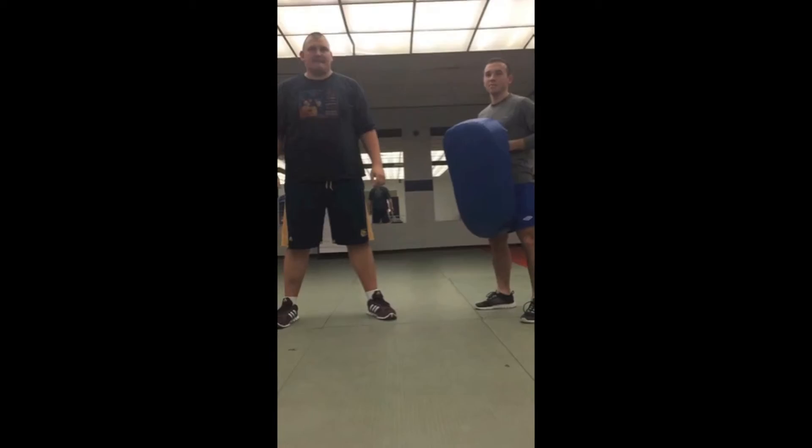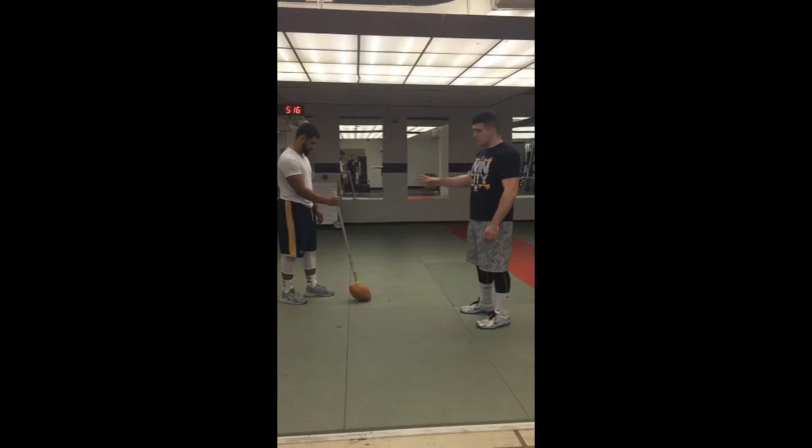My name's Brett Martin. Hi, I'm Donovan Sums. We're going to go through some explosive hip drills for D-line today. Donovan will be demonstrating from an offensive lineman's perspective and I'll be a defensive lineman.